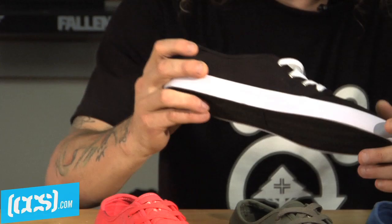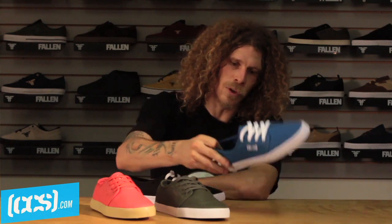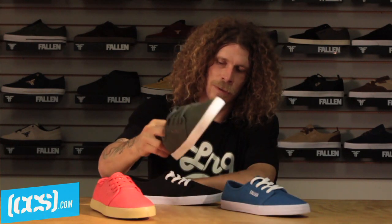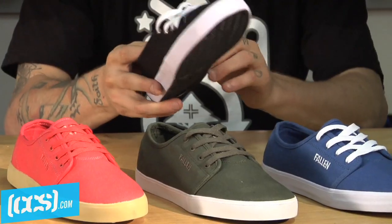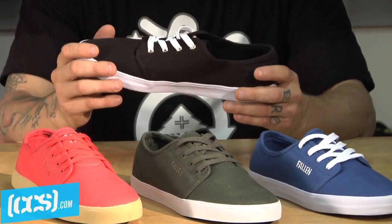I like them because they're comfortable, pretty easy to break in. It comes in black, white, blue, green, red and gum — all canvas, all really nice and comfortable, durable and flexible.